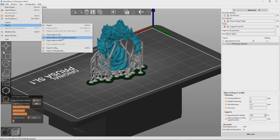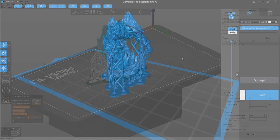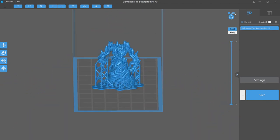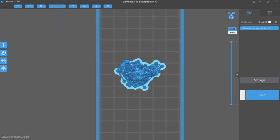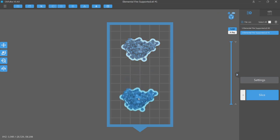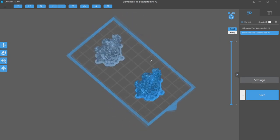From there, I export the STL including supports and bring that into Chitubox Slicer. With all the supports already built, all I have to do in Chitubox is lay out how many of these I want on my build plate, include any other miniatures I want, and slice it. The printer I'm sending the job to is an Anycubic Photon and the resin I'm using is Elegoo Standard Blue.